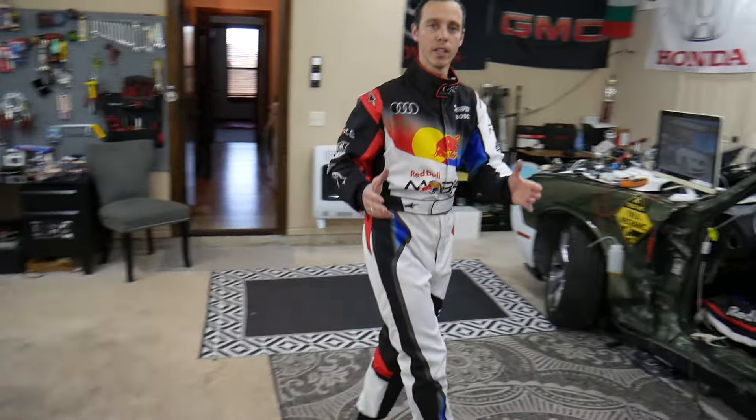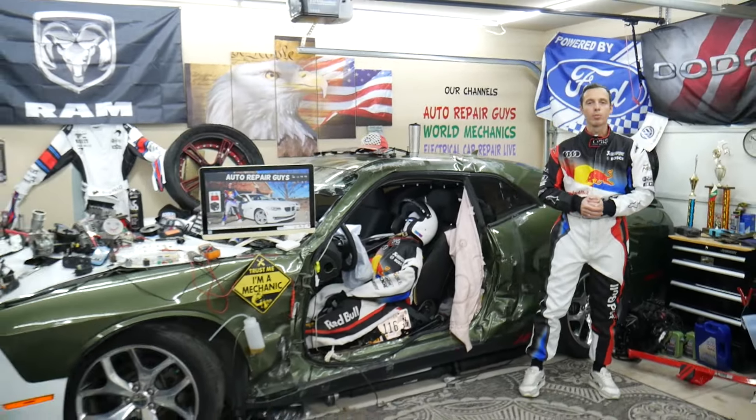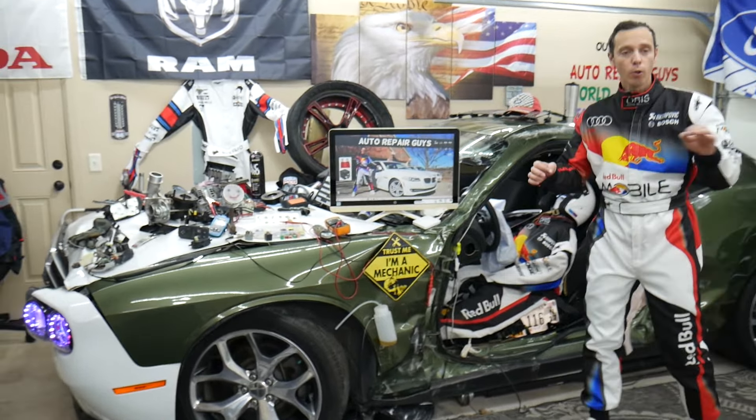We cover transmissions, engines, bodywork, coils, and fuses. We do that because our mission in the shop is to save you guys as much money as we can. All we need in return — please subscribe to our channel and like the video so we can keep making these free videos.